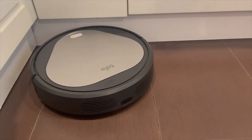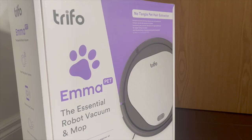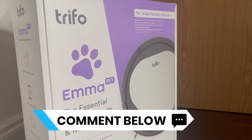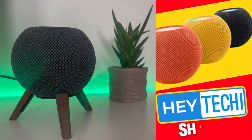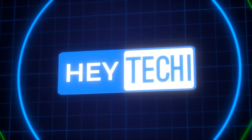What do you think about the Trifo Emma Pet then? Do you already have a smart robot vacuum in your smart home, or are you in the market for one? Let me know in the comments down below — I always love to hear what you think. We've got lots of new content coming your way on Hey Techie over the coming weeks, including our brand new series of short tutorials, so if you haven't seen that make sure to go check it out. Until next time, I've been Stephen for Hey Techie.